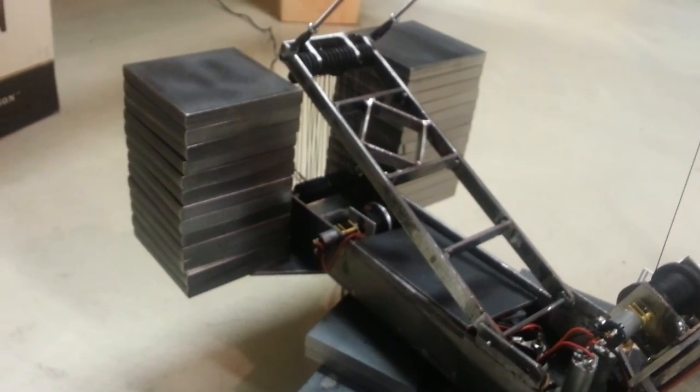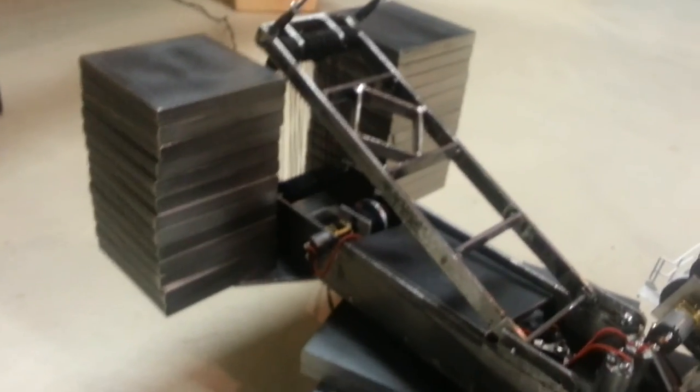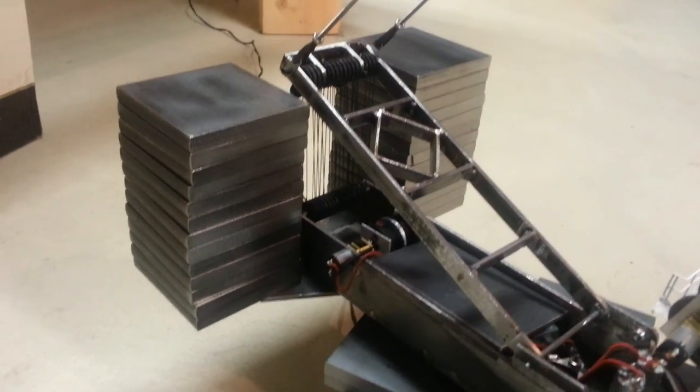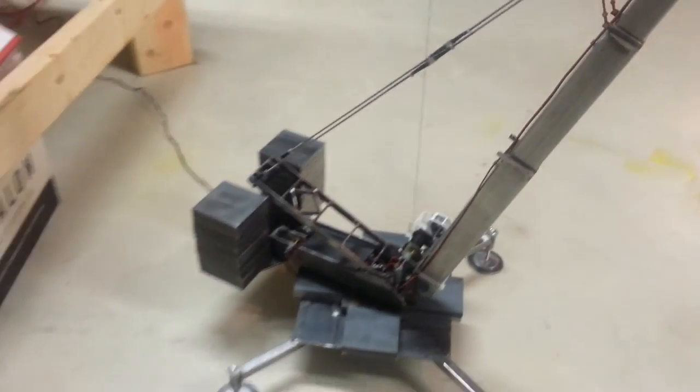Did cut out new counterweight. We're running about 1,400 tons of counterweight on the upper here, and another about 250 on the lower. So we're running like 1,650 to 1,700 tons. That's a lot of counterweight, but this is a big rig — got to have a lot of counterweight.